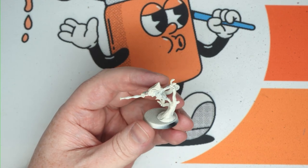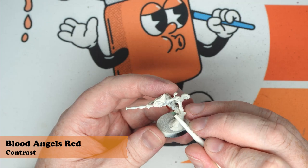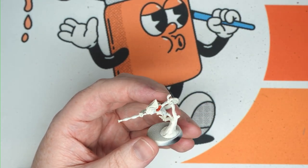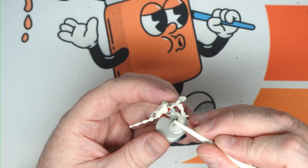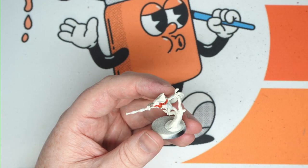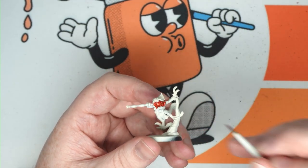Let's start with a Wraithbone prime and then do Blood Angels Red contrast over the entirety of the body. Don't worry too much if you get the straps and stuff, but you want to avoid the eyes where possible and the top of the head to the nose. The face around the nose is fine, and the eyes and mouth and stuff, but the rest we're going to be coming back and doing some other colours on.